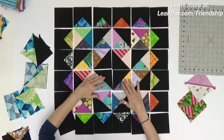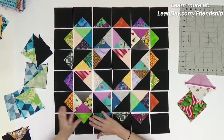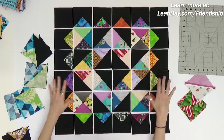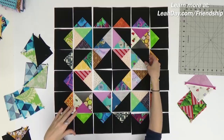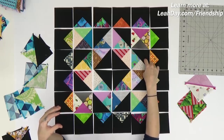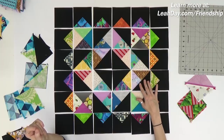Now let's talk about putting our block together. I always lean towards simply laying out the pieces in rows and then stepping back to make sure everything's lined up. Do you see where I have a mistake right now? When you're looking at a block from the side it can be easy to miss a mistake, but when you go overhead and shoot a picture of it it becomes very obvious that a quarter square triangle was rotated around the wrong way — so keep that in mind.